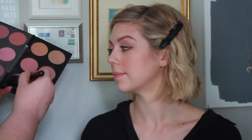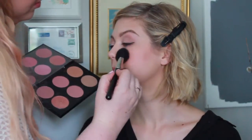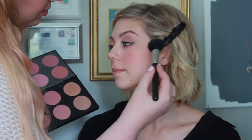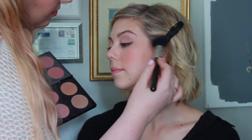For blush I'm using the MAC 129 brush and the color Blush All Day — also from MAC, described as a rosy beige. I like using a rosy-tone beige when I'm doing a red lip. Then I'm also using the highlight color Trace Gold to tie in those warm colors.